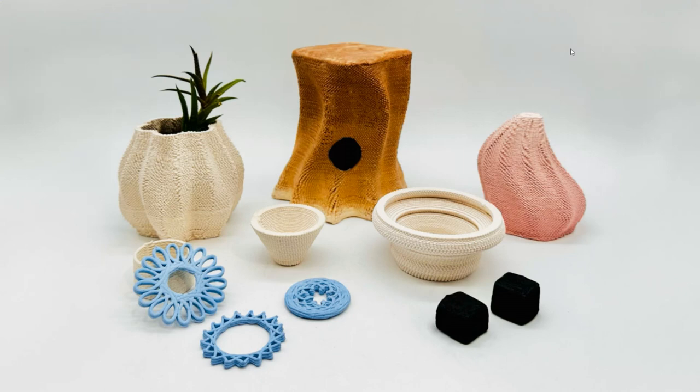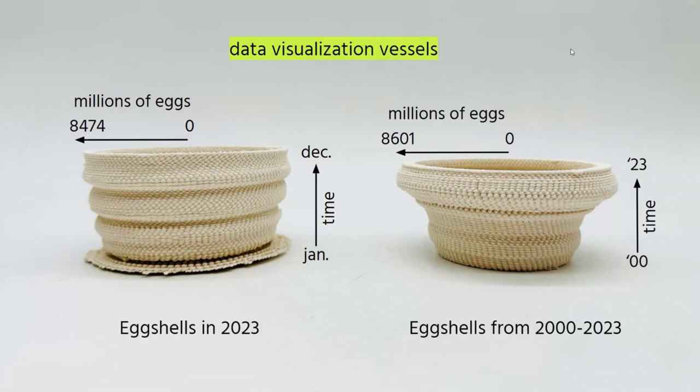Once we identified our recipe, we printed a bunch of stuff. I'm only going to talk about two of our prints. These are data visualization vessels that visualize the number of eggshells produced in the US. On the left, we have eggshells per month in the year 2023 — so you can see how many eggs we're eating and throwing away. On the right side, we have eggshells per year from 2000 to 2023, and you can see that we started eating a lot more eggs, which I think is because of the popularity of brunch — but that is not proven.